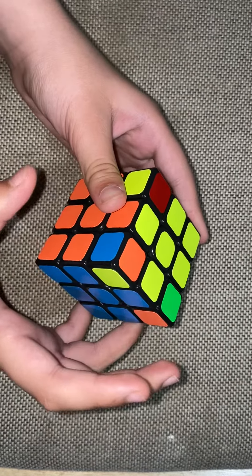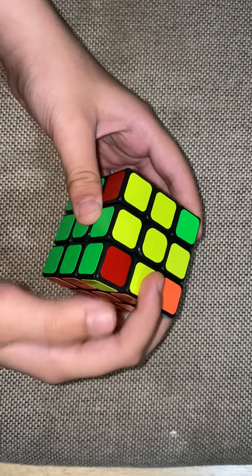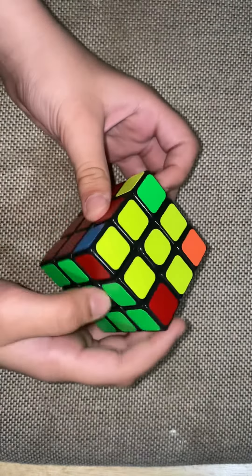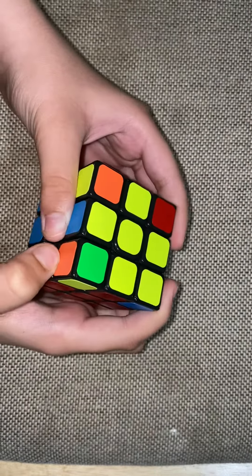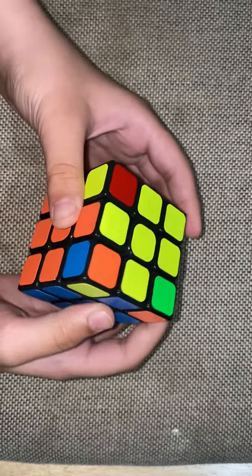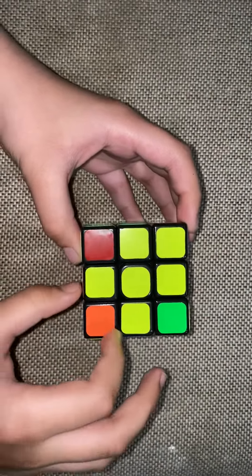Orange, blue and yellow — let's see if there are some others. No, there's not a match here, and this is not matching because it doesn't have a green on it, and this is not matching because it doesn't have either of those. If all of your corners are already matched, great, you've already done the step.